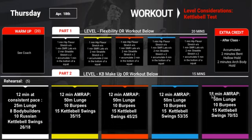The level consideration we'll use today is your kettlebell test. So whatever color you got on your kettlebell test, that's the color you're going to choose here today. So the 12-minute AMRAP has a 50-meter lunge — bodyweight, no weight — 10 burpees, followed by 15 kettlebell swings overhead.